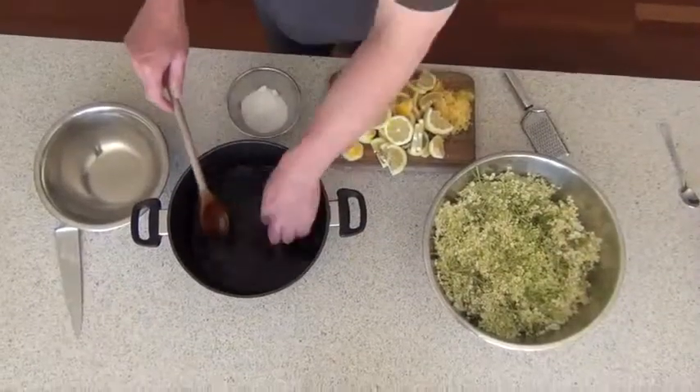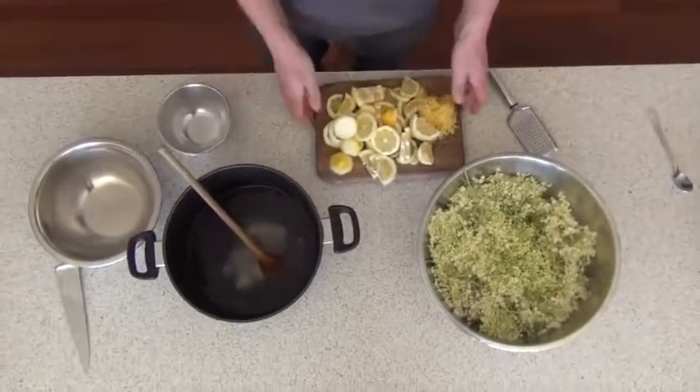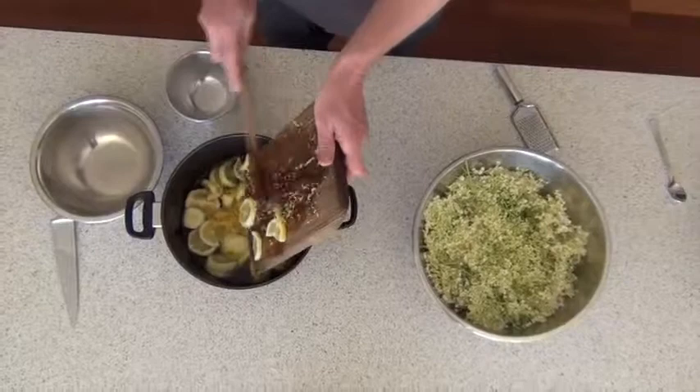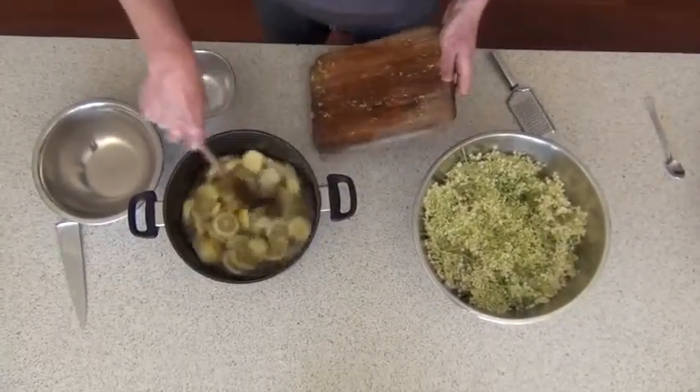Once the water is cooled down, you can put your finger in there. You add 55 grams of citric acid and all your lemon juice and rinds. Give it all a stir and make sure it's all together.